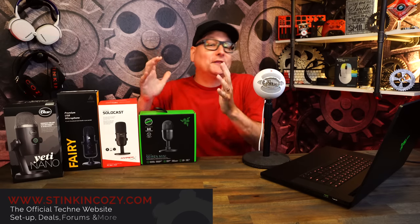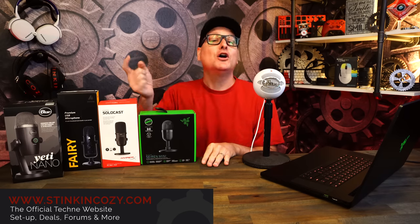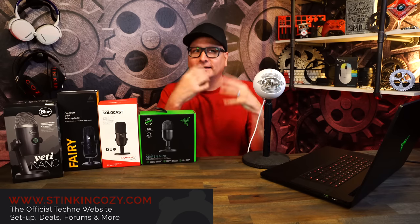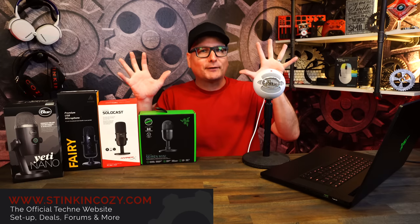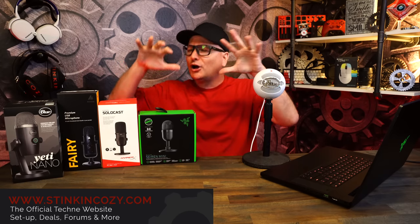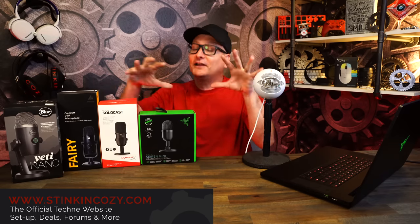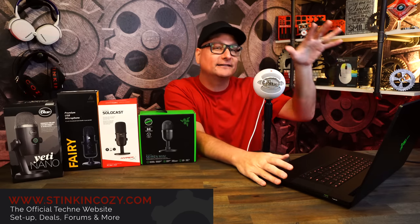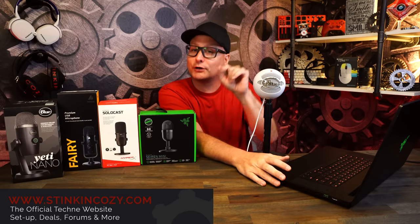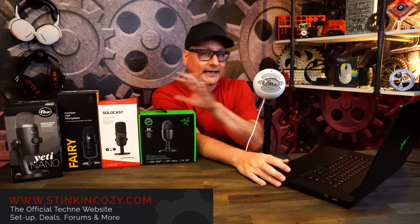All right, back at you with another microphone roundup. This time we're talking about budget microphones. The most recent one we did was the best of the best, up to around $200 or $250, but all of these microphones are going to be roughly around 50 bucks give or take. They'll be straight plugged and played into my Razor Blade 17 into OBS — press record, no software tweaking, no adjusting anything.